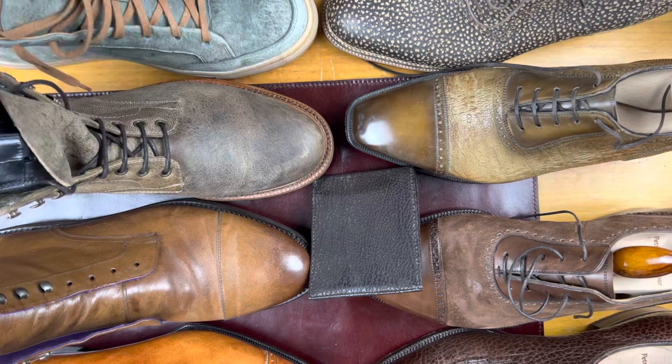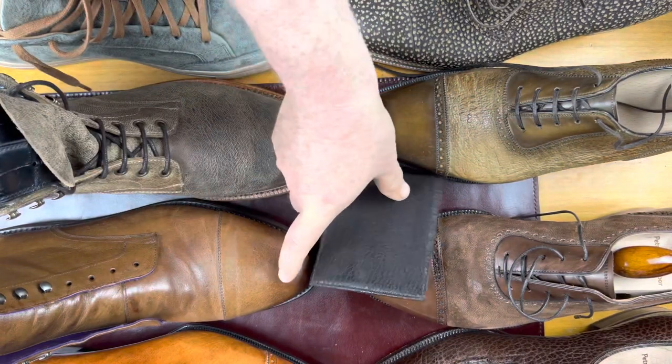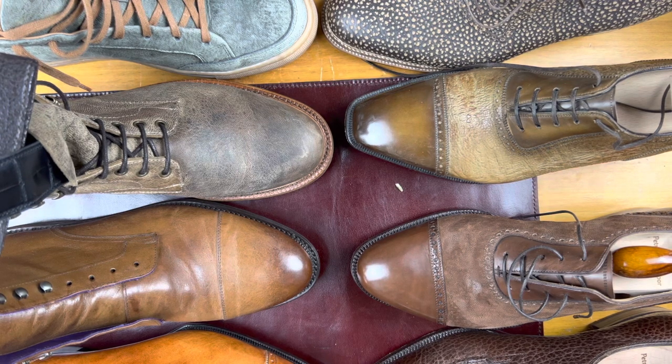I don't have shoes in anything that swims — although obviously most of the animals do swim. The Sharkskin accessory and the Alligator belt are really just to try them out.